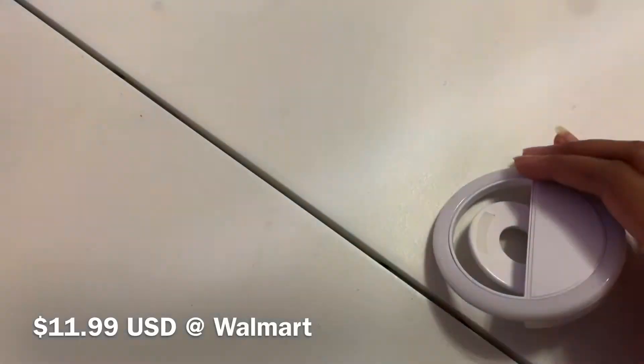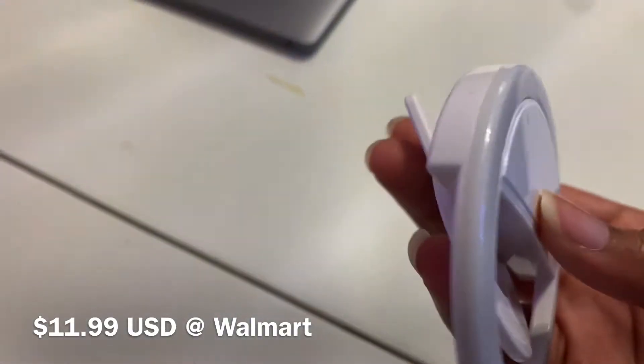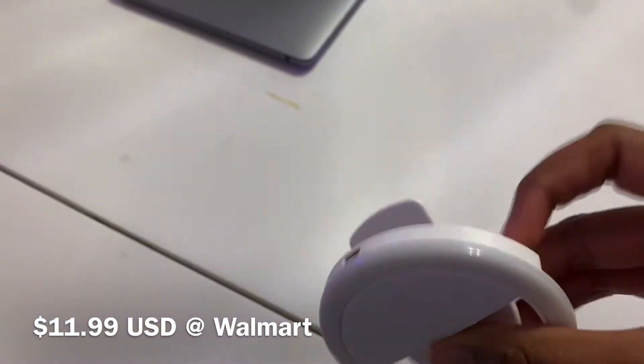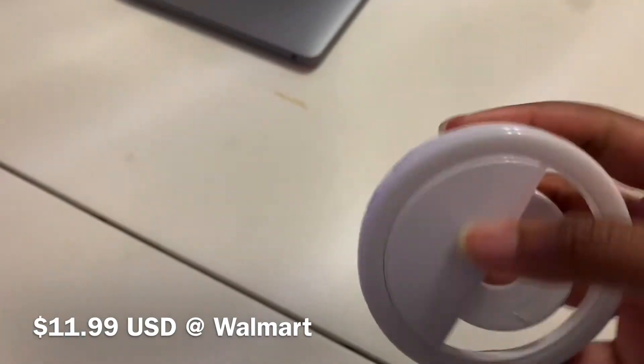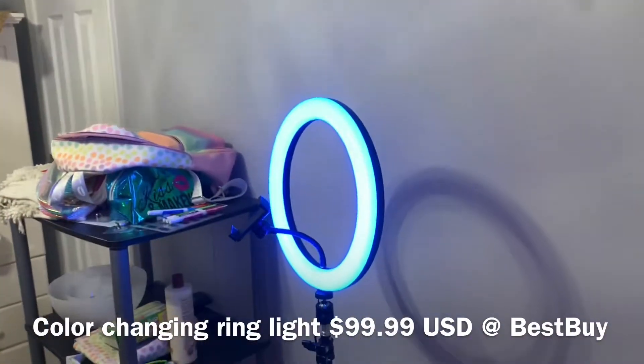This ring light was $11.99 on Walmart's website. It clips onto your phone so you can have a portable ring light. There's a button on it and it has different settings. This next ring light was $99.99 on Best Buy's website.